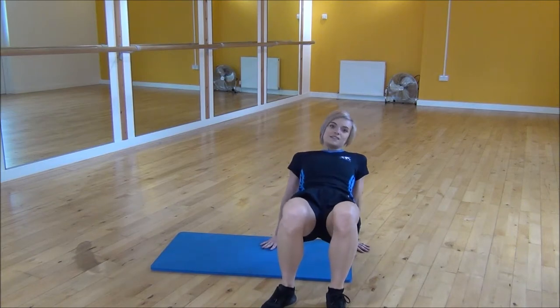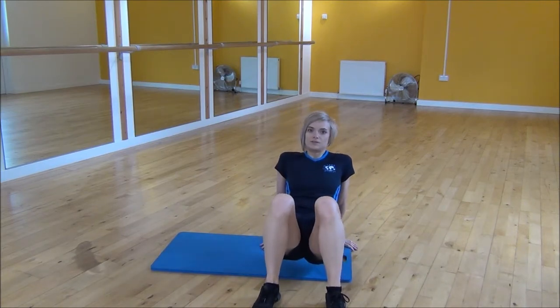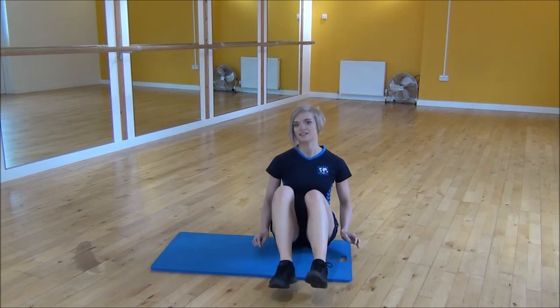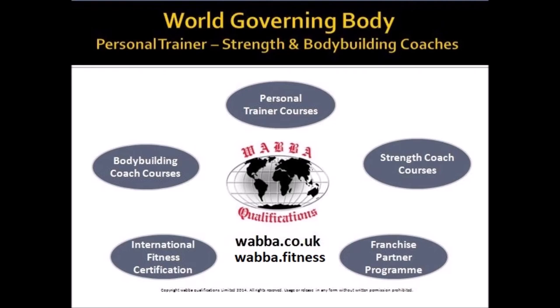If you do find that this is a little bit hard having your hips this high, you can have your bum just above the floor, walk along and then walking back. And that's the crab walk. Thank you.